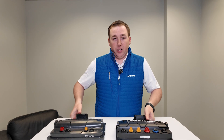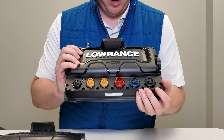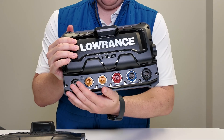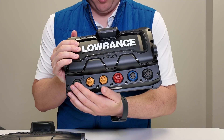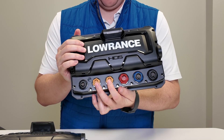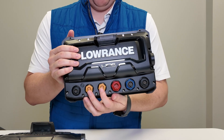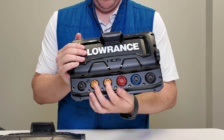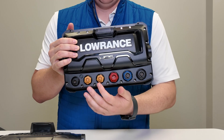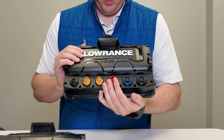If we flip them over, you'll notice quite a different connector setup on the back. On the HDS Pro, starting on one side, you have NEMA 2000 for connecting a NEMA 2000 backbone, a Ghost trolling motor, or similar accessories. Then there are two ethernet ports — the yellow ones — for plugging in things like an Active Target module or radar, and for sharing map cards between multiple units. Having two ethernet ports makes building a complex, daisy-chained network of three or four displays much simpler.